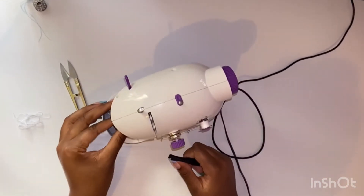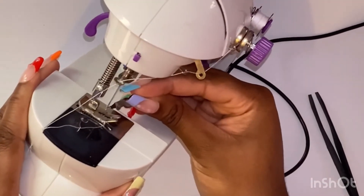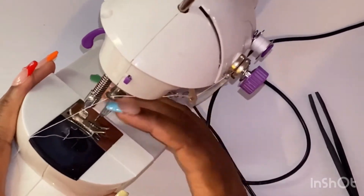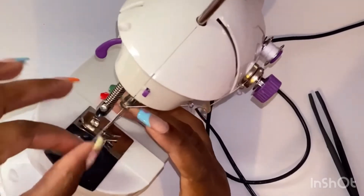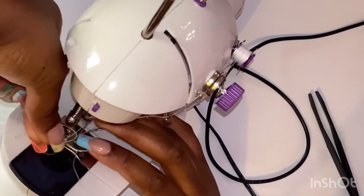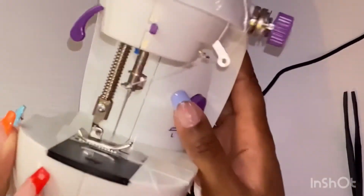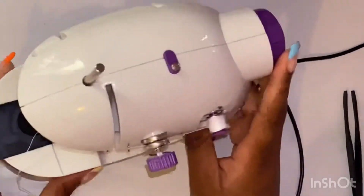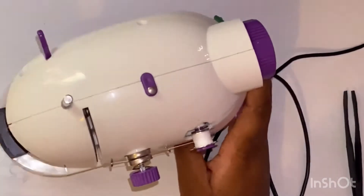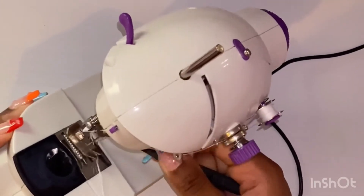There's this little device that helps me a lot, which I'll show you in a second — it helps me put the thread through the needle. It's that metal thing. I don't know what it's called, but it's like a crochet hook technique. I just hook it through, put it through, and everything's threaded.